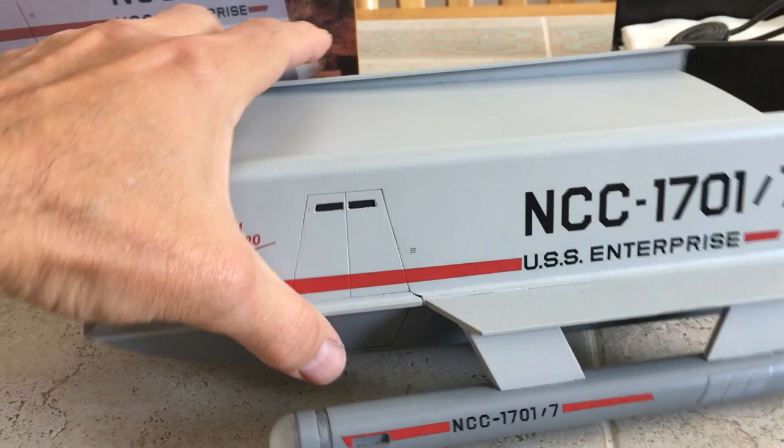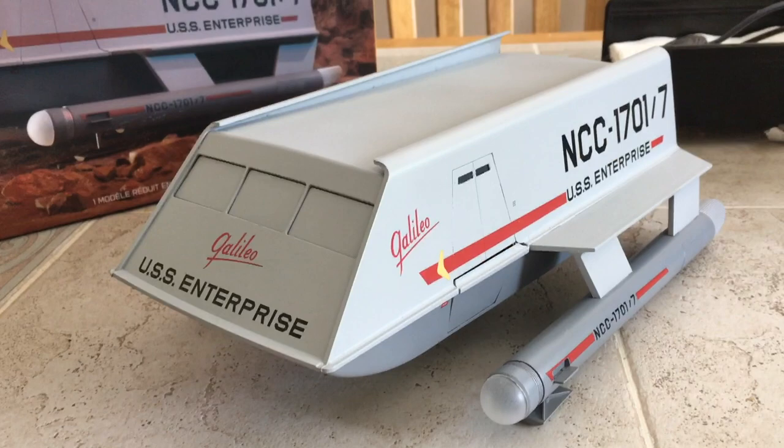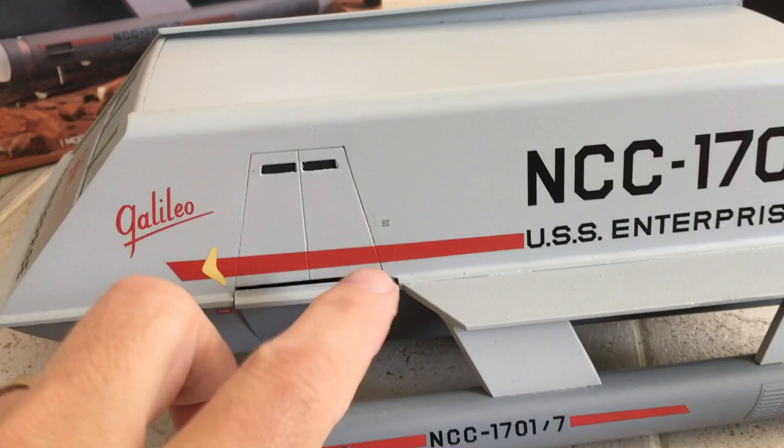I decided to display it with the windows closed because there's nothing in there at this time, but I can remove the blocking window panes in the future if I want to.